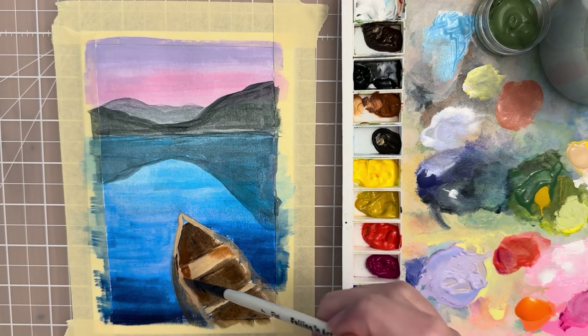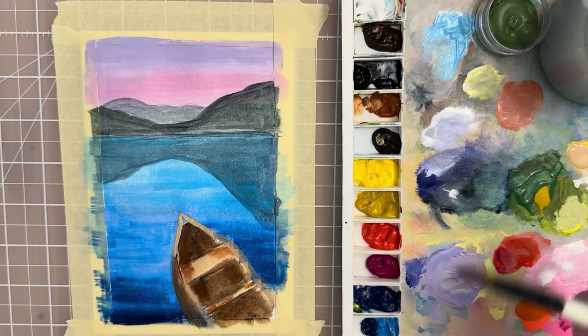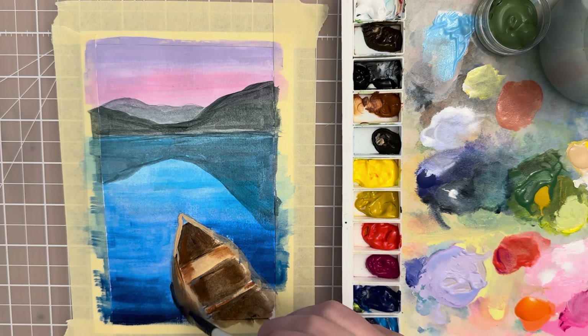Carefully blend that in, maybe under this side — just smooth this out. Let that dry and then let's put a shadow underneath the canoe using Payne's gray. Come in here and put a shadow underneath — it's just going to be like a reflection in the water.